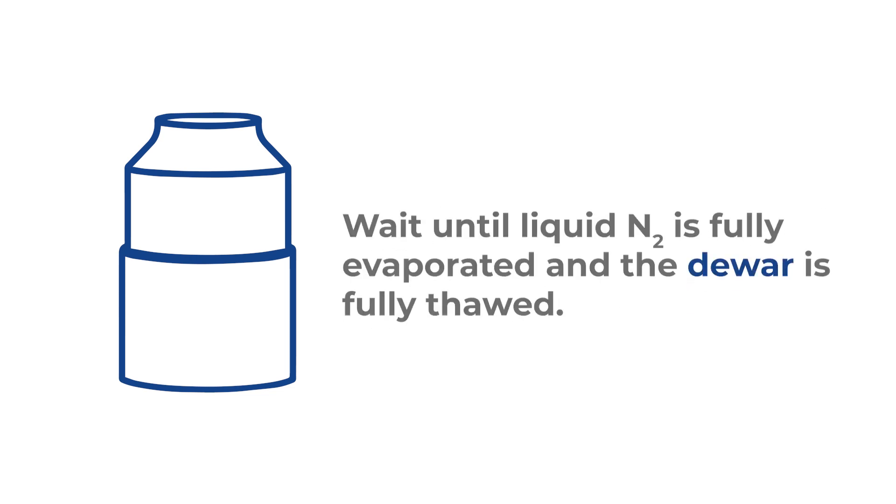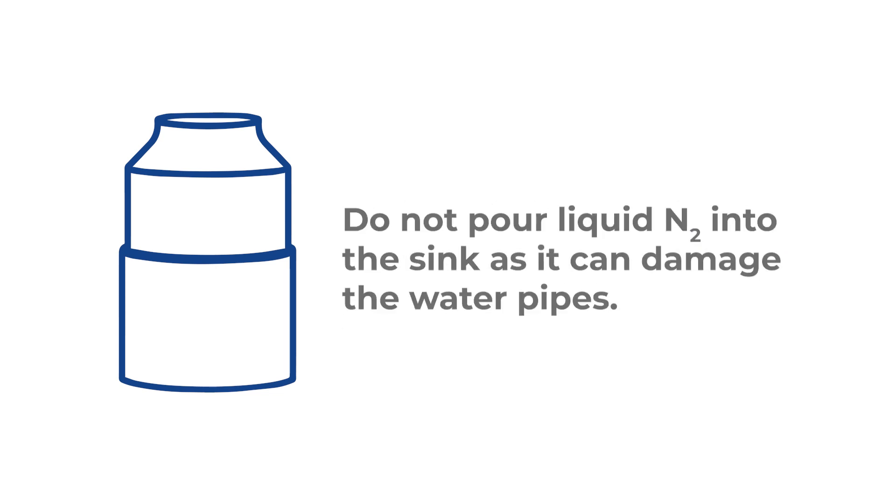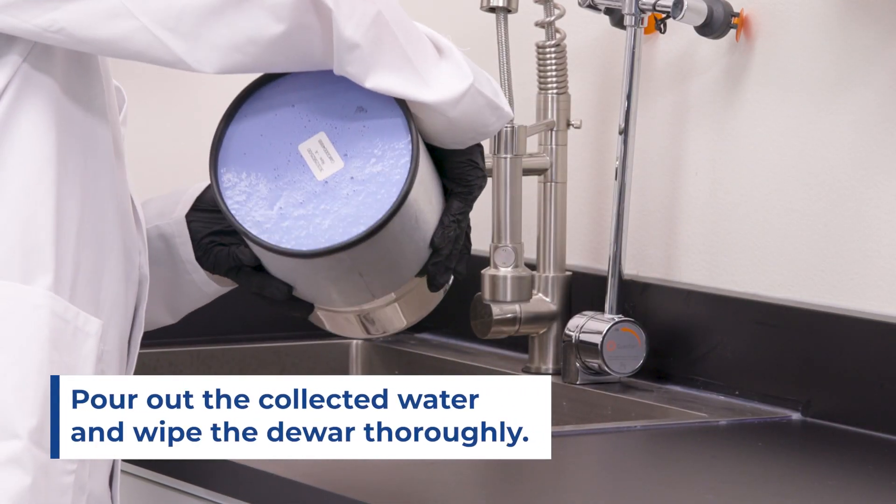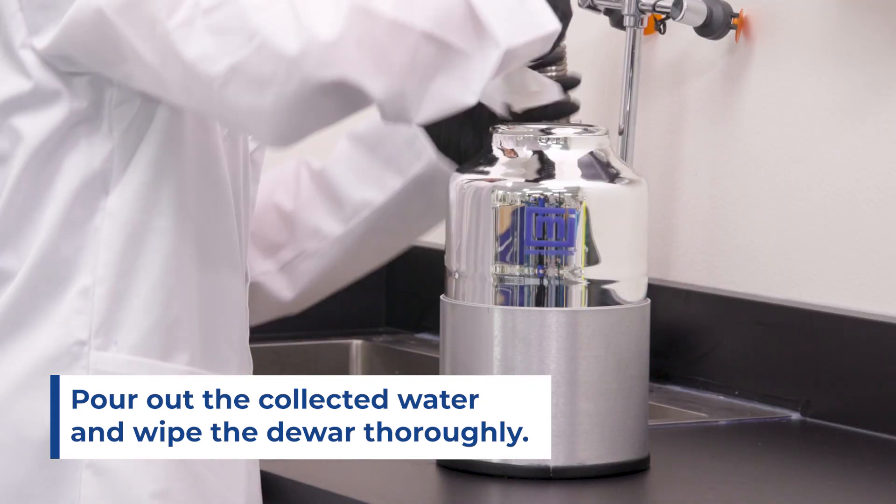To clean it, wait until the liquid nitrogen is fully evaporated and the dewar is fully thawed. Do not pour liquid nitrogen into the sink as it can damage the water pipes. Pour out the pool of water that has been collected over time and wipe the dewar thoroughly.